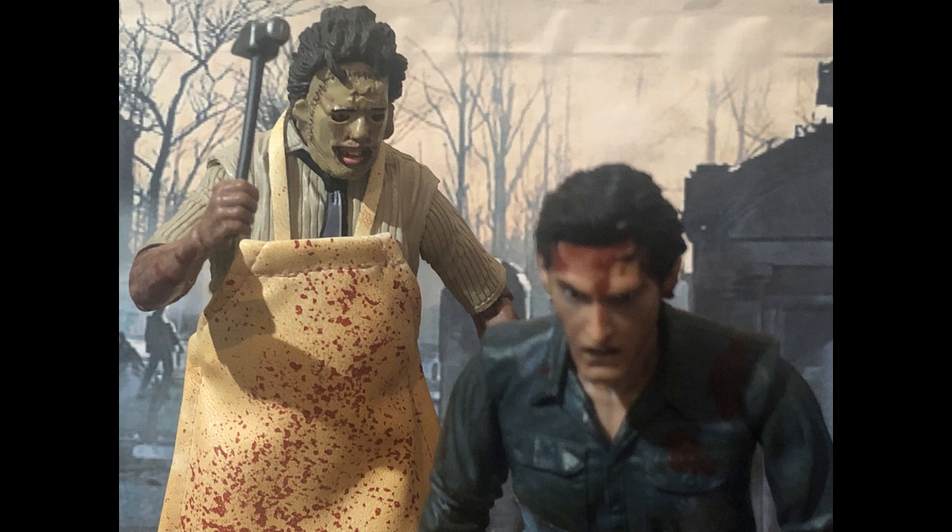Even though I finished with Michael Myers vs. Ash Williams — The Shape, which is the classic one I used, not from the remake — I still like the figures and I made it so that Ash Williams wins. So I decided to make a full video about Ash Williams and the story of Evil Dead, because I have all the Evil Dead figures from the trilogy.